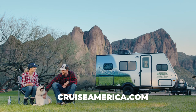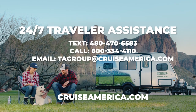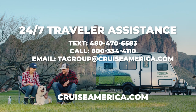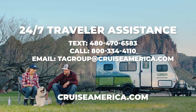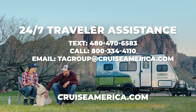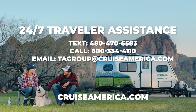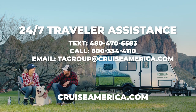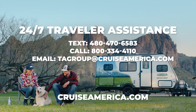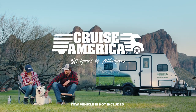Please refer to our website, QR codes, and/or contact our 24/7 traveler assistance if you need any additional help. They can be reached by text at 480-470-6583, by phone at 800-334-4110, or by email at tagroupatcruiseamerica.com. Enjoy your journey.